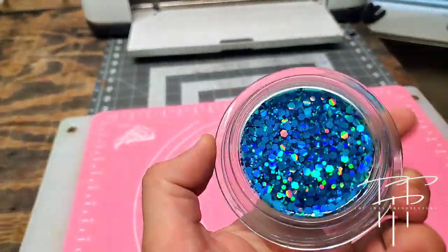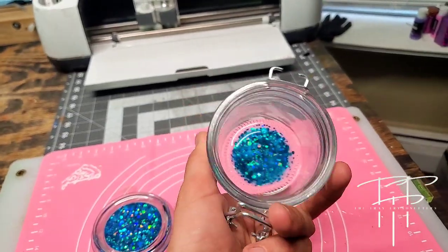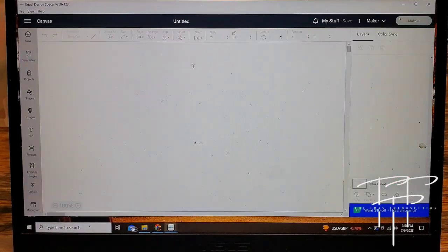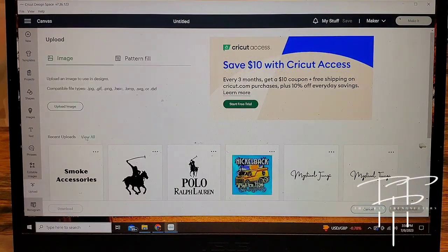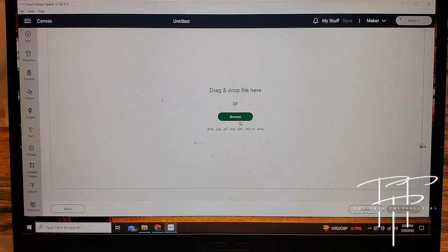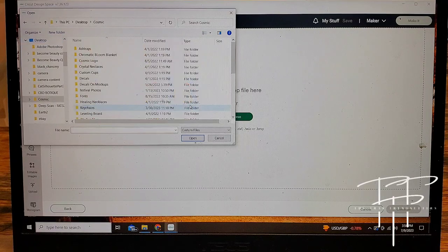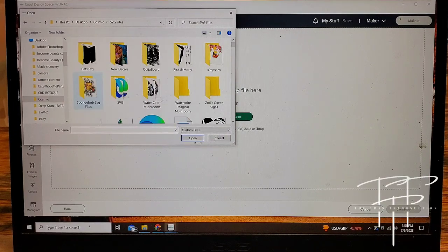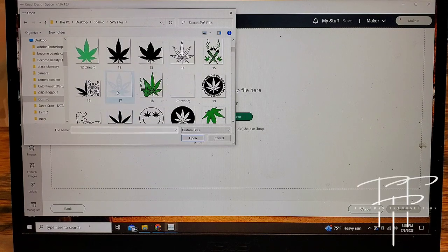Now the resin's fully cured and it looks great, and I'm about to make some holographic vinyl decals to put on the jar. I'm going to be using my Cricut Maker to make some pot leaf decals in Design Space. You want to click new project, then go down to upload, click upload image, click browse, and go to wherever you have your file. I have my SVG files ready, and you can see I have all kinds of different SVG files that I could cut out.